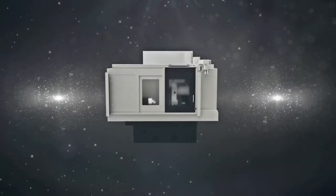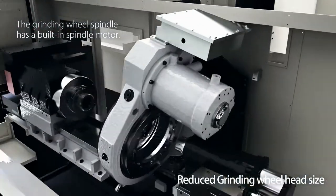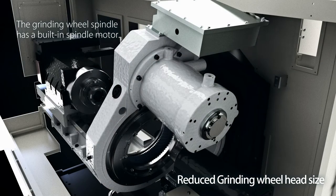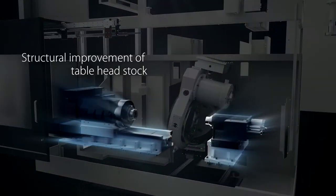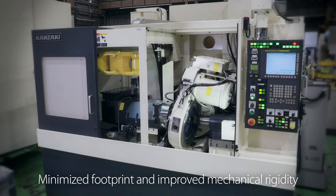The grinding wheel head size has been reduced thanks to the use of a built-in spindle motor. Improving the table head stock structure has increased the device's mechanical rigidity and reduced its footprint.